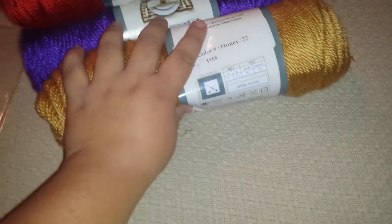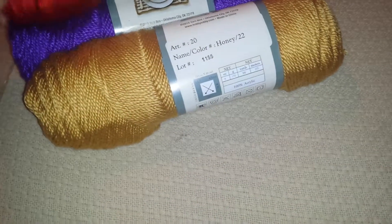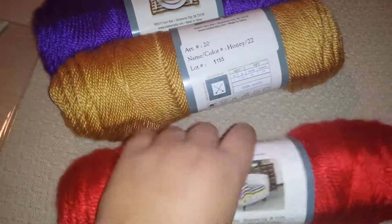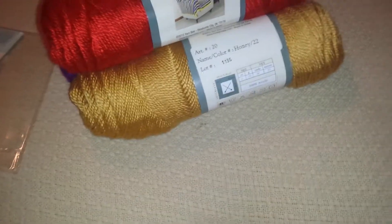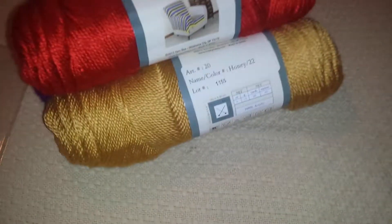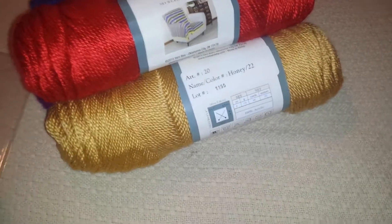I used 40% off coupons on all of them, so with taxes it was like $2.91 per skein — that was a good deal. That's everything that I picked up at all the places. Thank you so much for watching and commenting, and I'll see you next time. Bye bye.